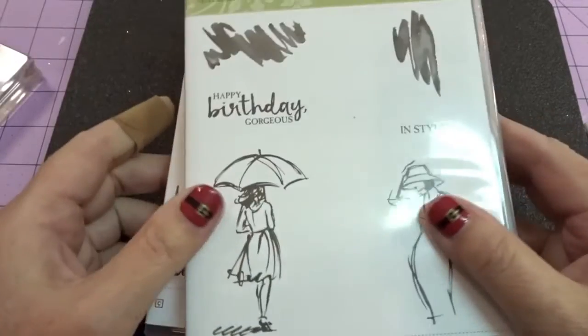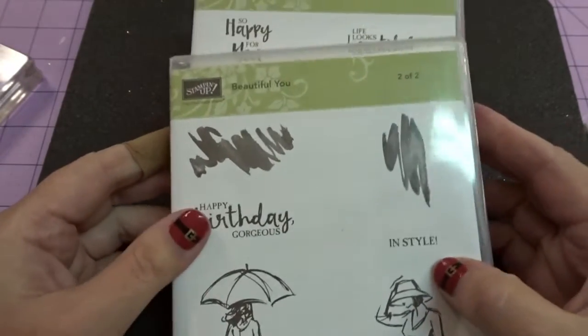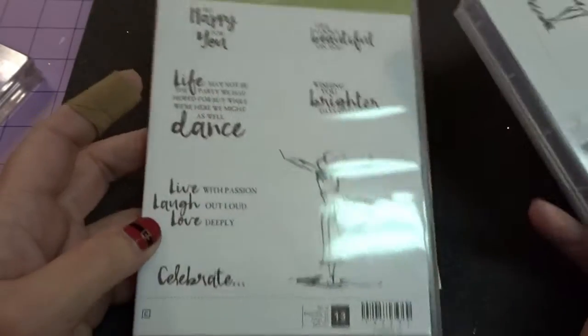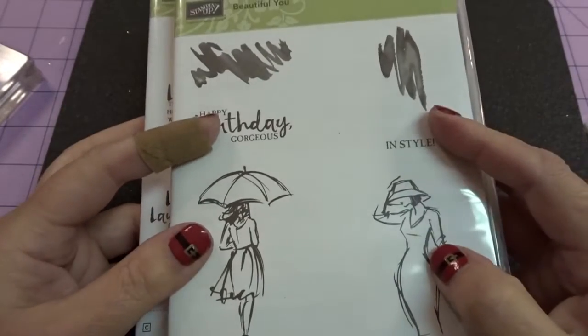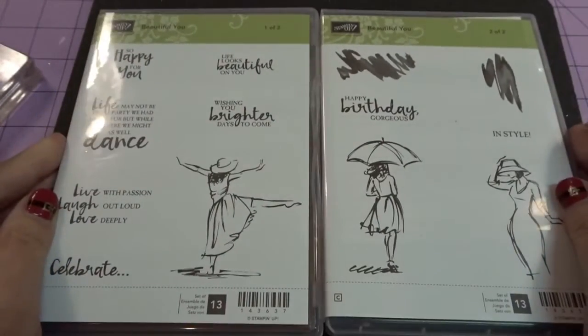So this is using the Beautiful You stamp set. It is a two-set stamp set. This is going to be available on January 4th. It is stunning. It has images, verbiage, it's two-step stamping. It's the best of everything.